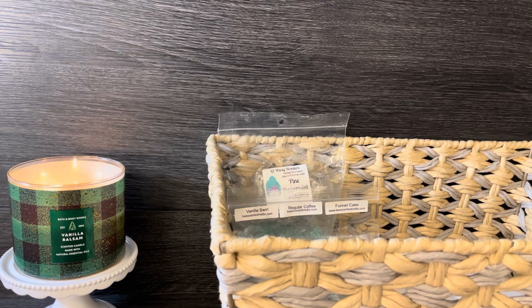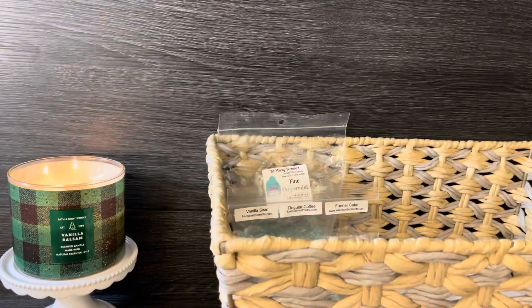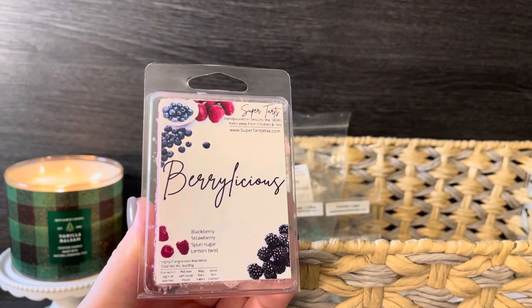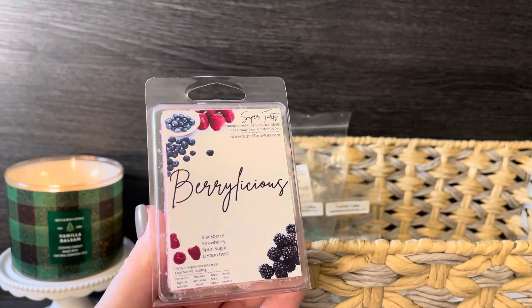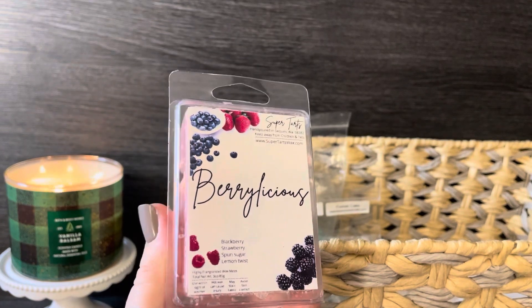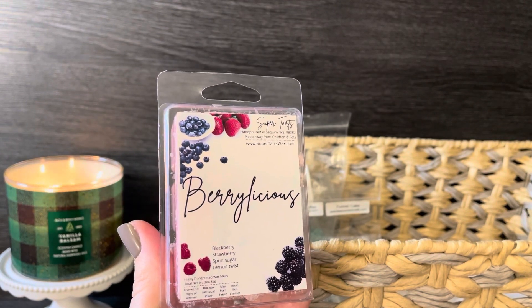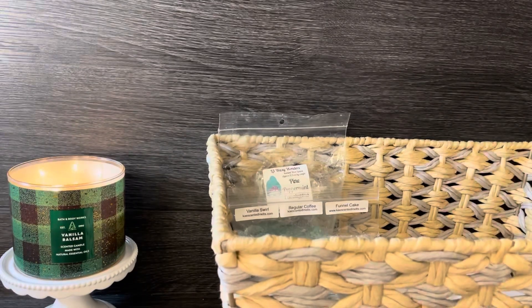For clamshells, the first one is from Super Tarts: 'Berrylicious,' which is blackberry, strawberry, spun sugar and lemon twist. It smells like a blackberry lemonade — I get the lemon and the blackberry, maybe a hint of strawberry, but blackberry is more forward. Just a nice lemonade-style scent. I figured it would be good for a day when I don't want something so bakery and holiday — just something fruity.